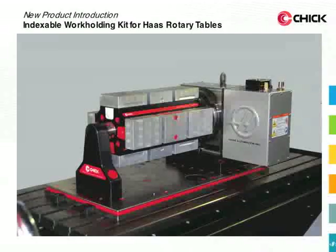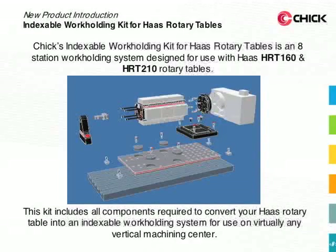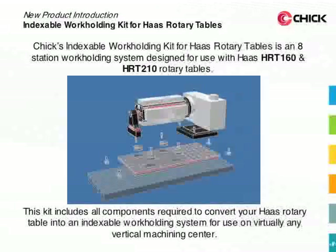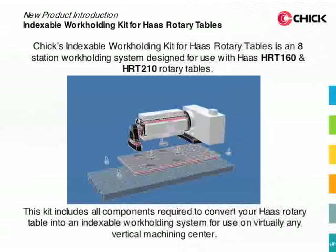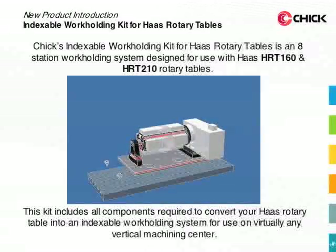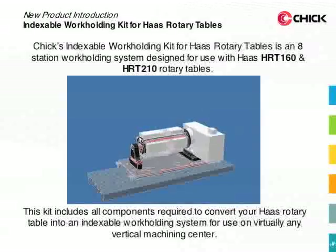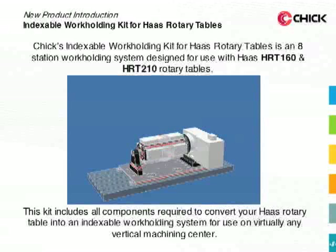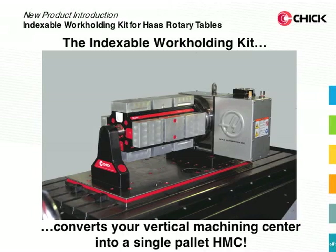The Indexable Workholding Kit for Haas Rotary Tables is a new innovative product from Chick Workholding Solutions. It's an 8-station workholding system designed for use with Haas HRT160 and HRT210 Rotary Tables. The kit includes all components required to convert your Haas Rotary Table into an indexable workholding system for use on virtually any vertical machining center. That means your vertical machining center can be converted into a single pallet HMC.